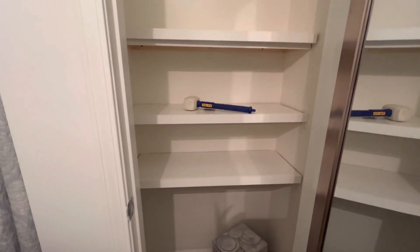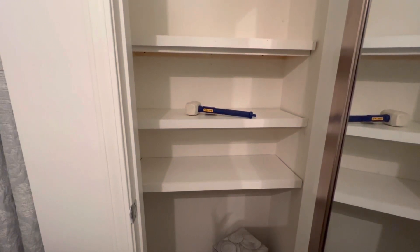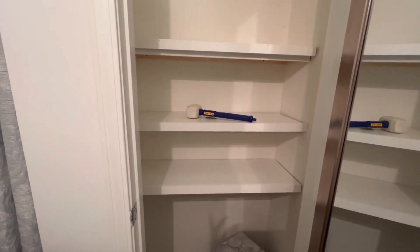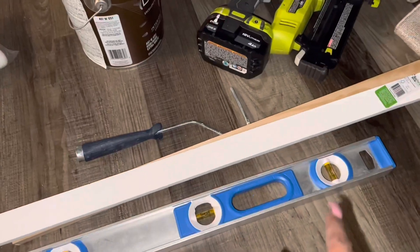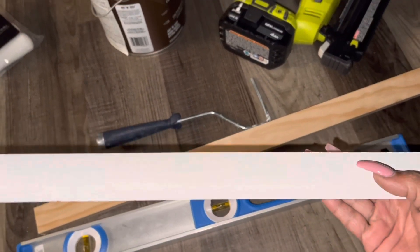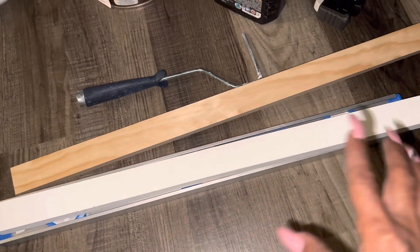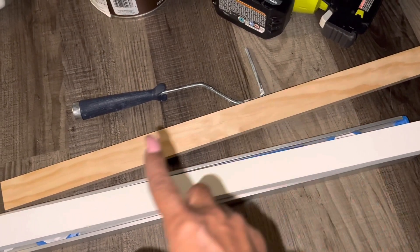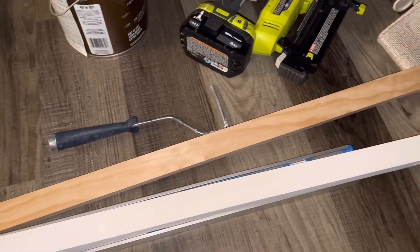I haven't nailed them down or anything because I've got to pull them back out again so that way I can paint the wood and the overall closet itself. I just wanted to show you what it looked like before it got painted. This is the trim that I used to put on the outside of the shelving unit — it was a longer piece but I cut it down, and I also used it as the cleats to hold up the shelving unit.